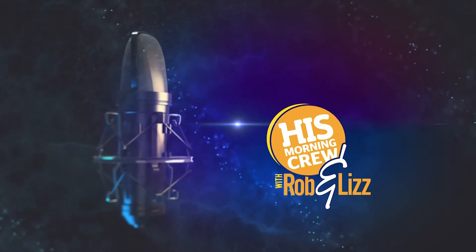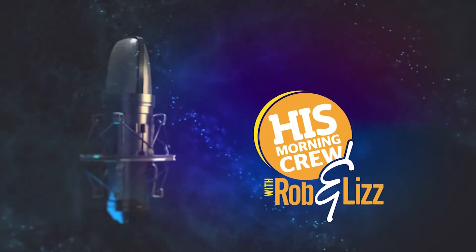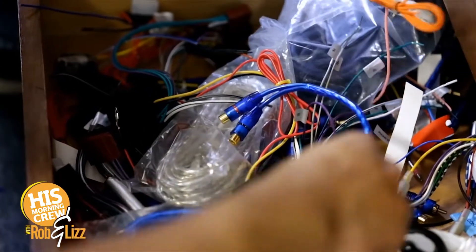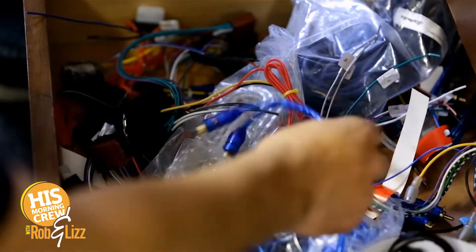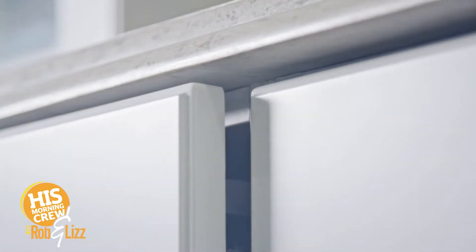Another truth you can take into the day: it seems like we all, or most of us, have a junk drawer. I would say everybody does of some sort. We have two. Why do we need two junk drawers? There are certain things — double my junk, that's what it is. Like, what is in my junk drawer that I can't live without? We have a large junk drawer, like the main one.